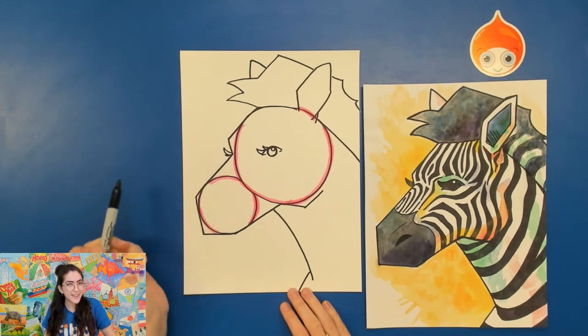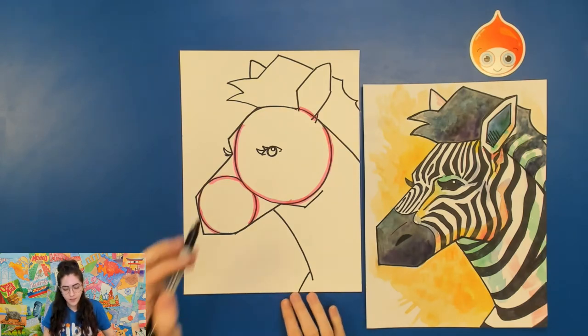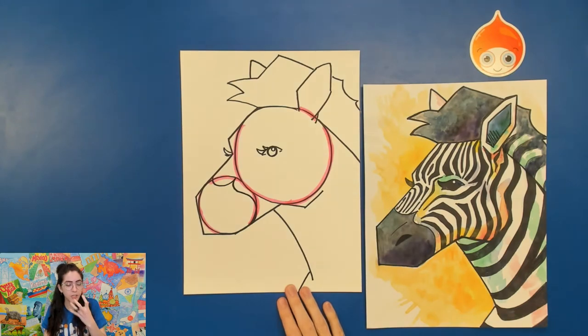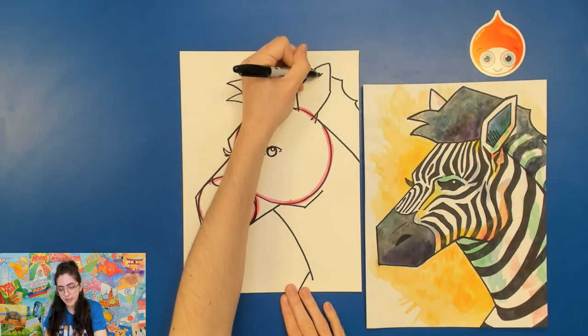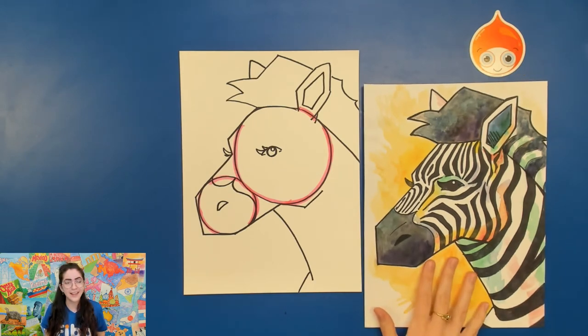Now we need to draw the part where the zebra's nose changes from black into the stripes on its face. So go ahead and start maybe halfway down your nose and draw a U-shape, and then draw this wave — that'll be that color change from the nose to the rest of the zebra. We can go ahead and draw a nostril: that's just a curved line with a horizontal line underneath. You can add in more details if you want, like the inside parts of the ear. From here, you just have to create your stripes. Now each zebra is unique — no zebra stripes are the same. That's actually how they can tell each other apart, even if we as humans can't always tell them apart. So go ahead and have some fun drawing in the stripes of your zebra.